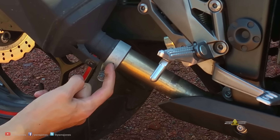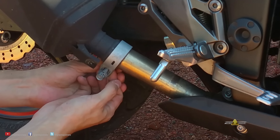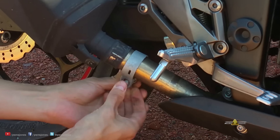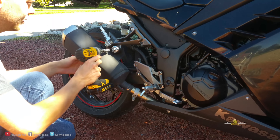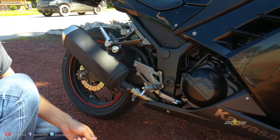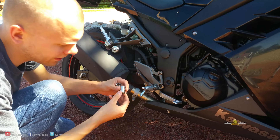See that divot right there? There's little clips that reside within that divot. And then this one up here, which is definitely not 12 mil — the one up there is a 9/16.